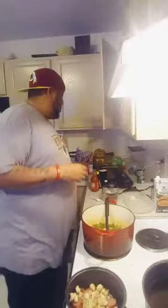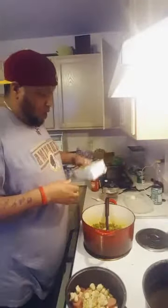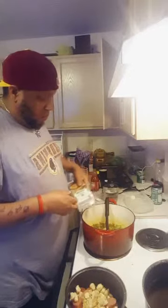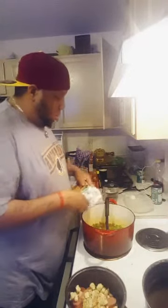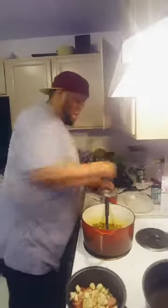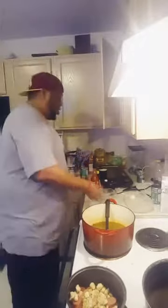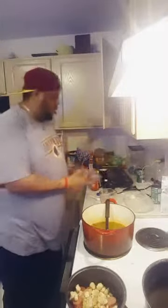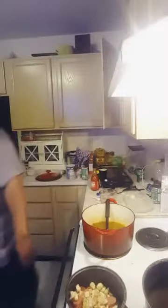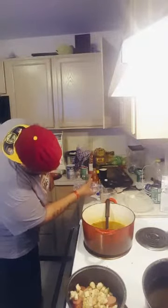Alright, what we're going to do now - we got our chicken broth. We're going to throw that in there - that's about a cup. And then we got water - going to do probably a couple more cups of water. Hold on, we need another bottle. Aquafina on deck! Throw that in there - bam!